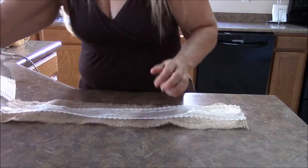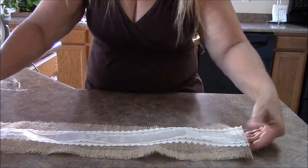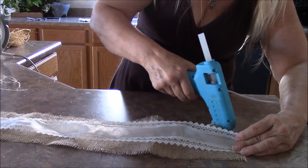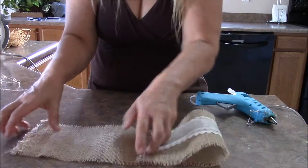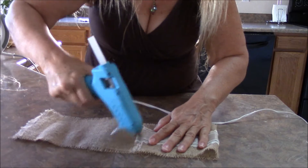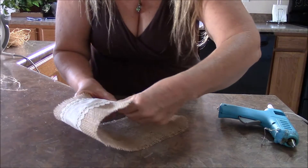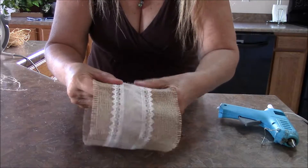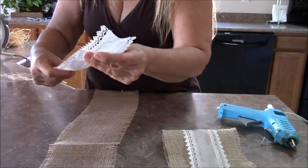Now I made two of those. This first one — I took my ribbon, measured it out, and glued my ends together end to end with my glue gun. This one here I can do a little bit better: dab it on, press it down, then overlap them a little bit and dab on some more glue — just enough to hold it. Don't use a lot because that will seep through and burn your fingers on any type of porous fabric.